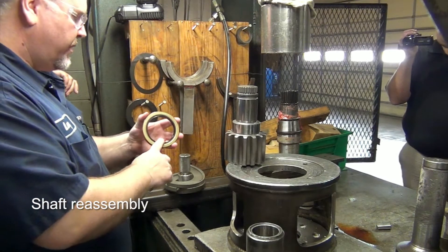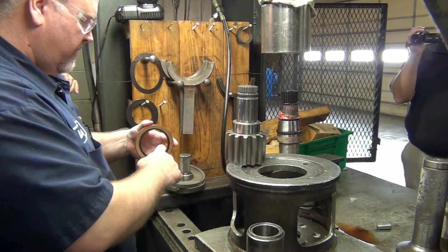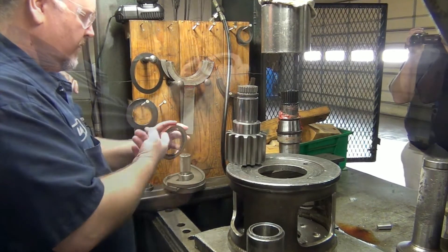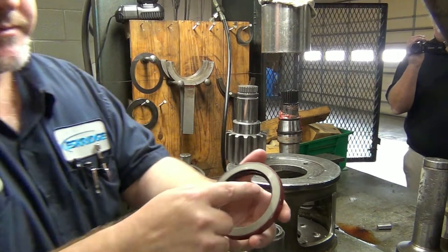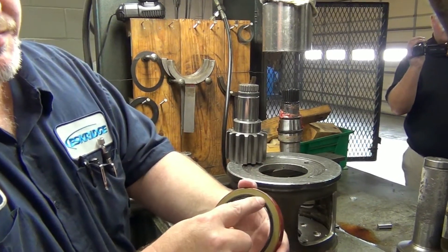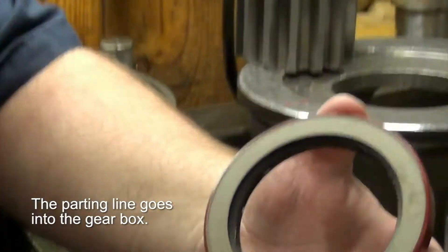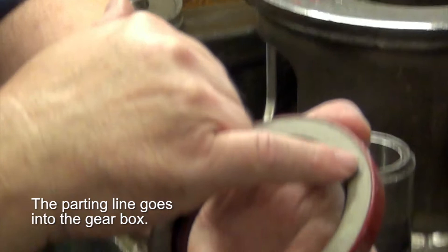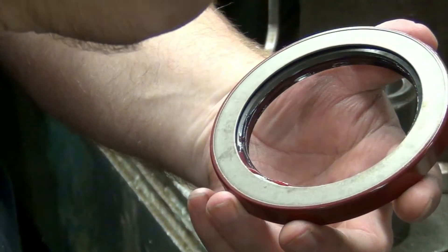I like to zoom in a little bit. On the seal, there's a parting line right here. On the back side you won't see that. That parting line goes toward — goes into the gearbox.